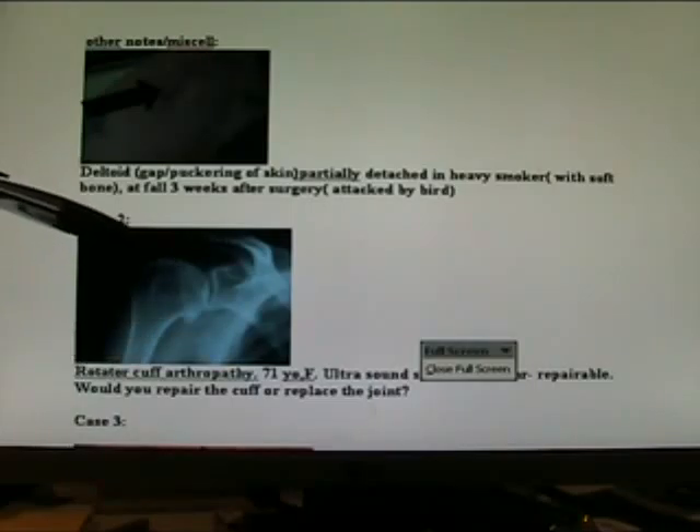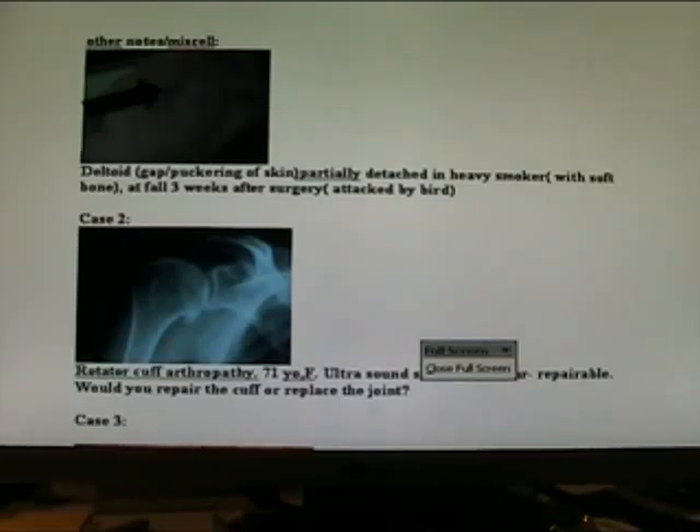Rotator cuff arthropathy: tear of the rotator cuff with secondary osteoarthritis, confirmed by ultrasound. Would you repair this cuff or replace the joint with a reverse shoulder? Well, that's expensive technology and I'm not sure the results are so great. Many of my patients ask me to attempt to repair the cuff, which I do, and leave the glenohumeral joint as is.